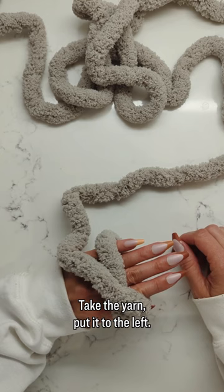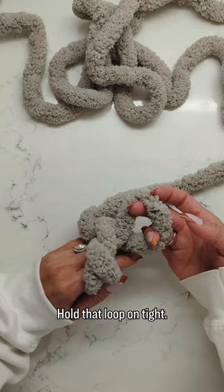Take the yarn, put it to the left, and take your pointer and your thumb and go underneath that yarn and pull up a loop. Hold that loop on tight, let go, and pull the tail. There's your slip knot. Now we're going to make chains.